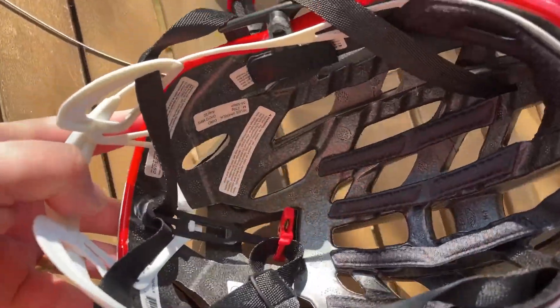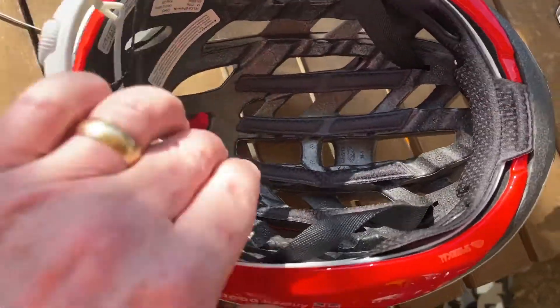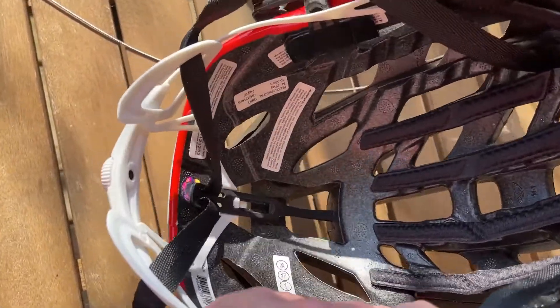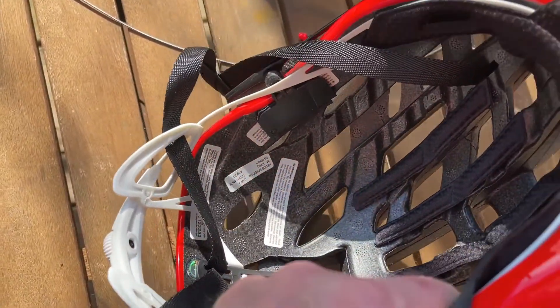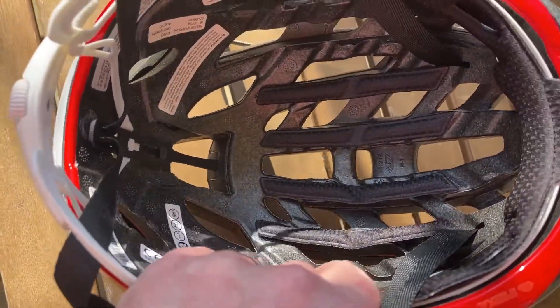It's quite hard to see the padding, but the padding doesn't go all the way to the back of the helmet. There is one helmet I have where the padding did go right towards the back, but yeah, it feels quite comfortable when you put it on.